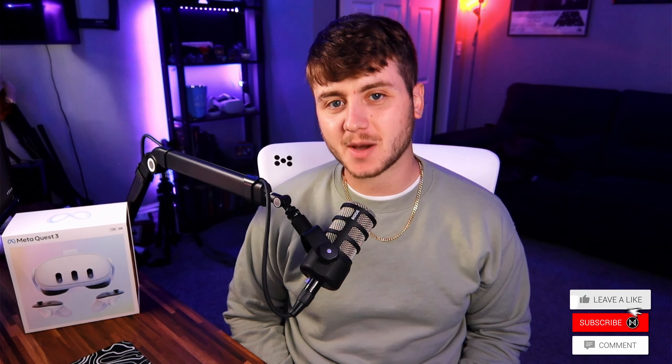Hey guys, what's going on? My name is Neptune and welcome to my channel where we hooked ourselves up with the Quest 3. I've been debating for a couple weeks whether I wanted to upgrade from my Quest 2 to the Quest 3, or look into getting some other kind of headset versus a Meta one. After seeing what the Meta Quest 3 is capable of and some of the features that it has, I didn't want to wait any longer. I was super excited — I just had to go grab one.